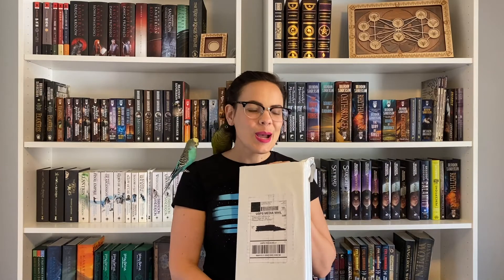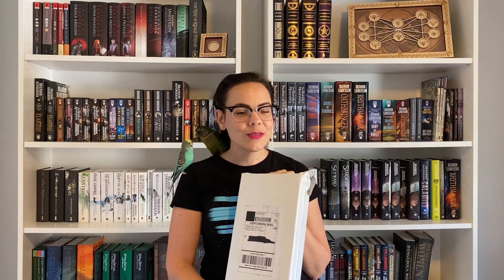So today we have part two of my Dragonsteel unboxing. I missed last week's where I unboxed Dawnshard and the Way of Kings Prime from the Way of Kings Leatherbound Kickstarter. I'll go ahead and leave that linked up in the cards for you guys.